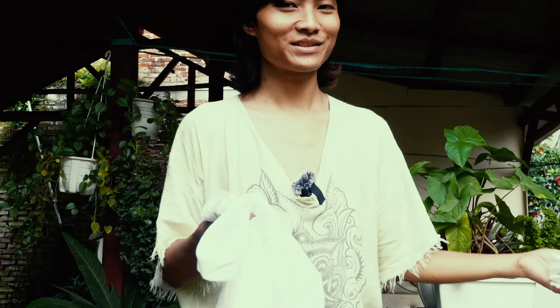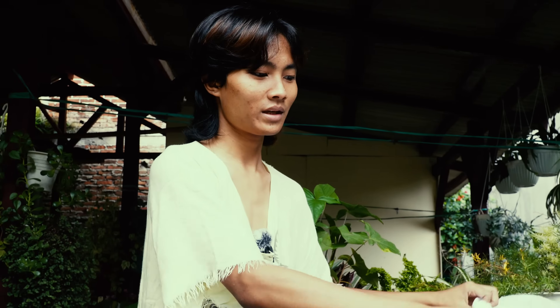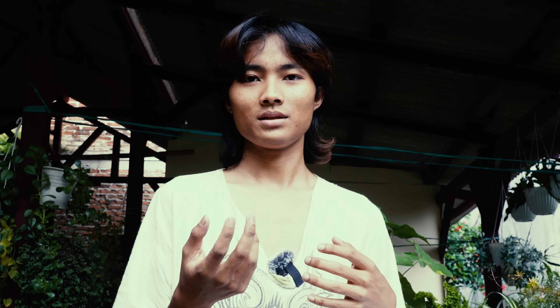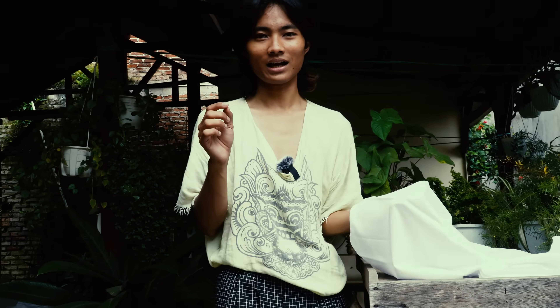Hi! Today I would like to show you how I prepare the fabric to create natural dyes or eco-print. The first step is scoring, the second is mordanting, then the eco-print bundle technique, and then we open the bundles, keep for a day, and then sew some design or a shirt.